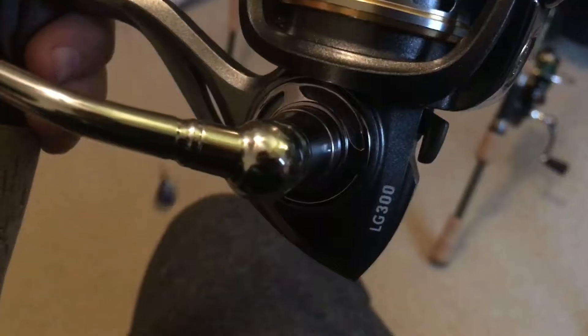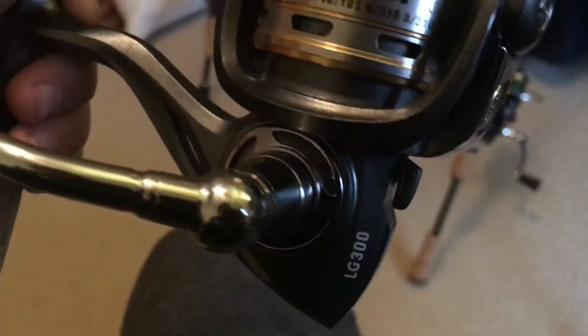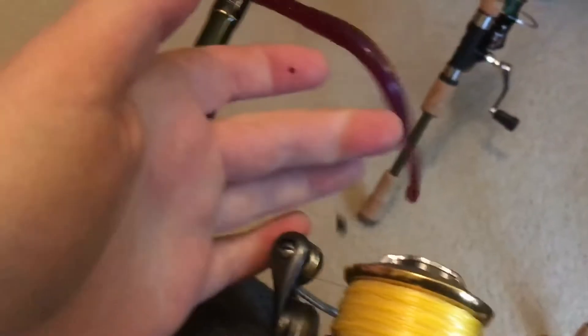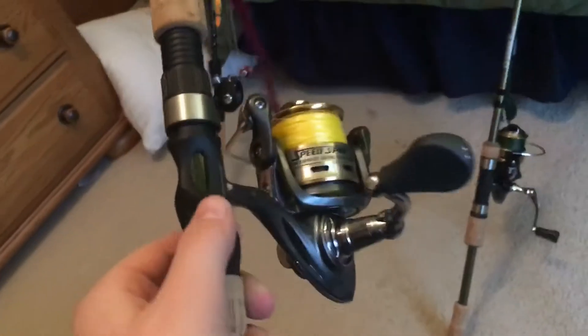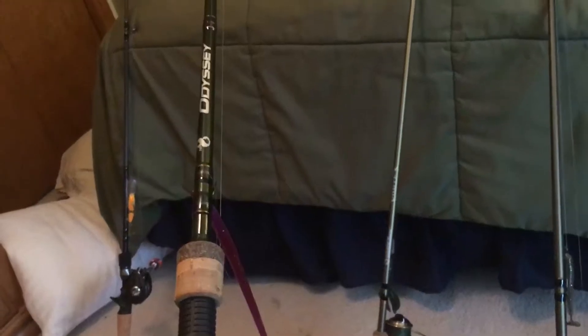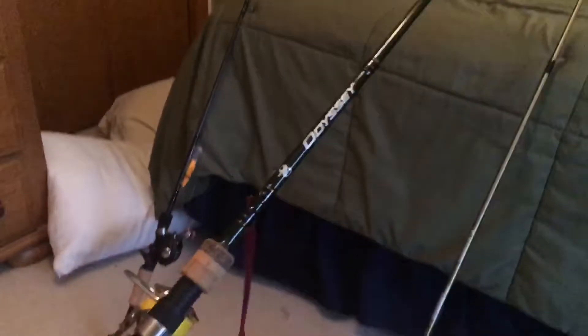The line on it right now I think has 10-pound braid so it should be 180 yards, and then I have some 10-pound fluorocarbon as a leader. For all my braids I use Power Pro - if you've watched Max's video on his new baitcaster. So yeah, that's probably gonna be my main finesse setup and stuff like that.